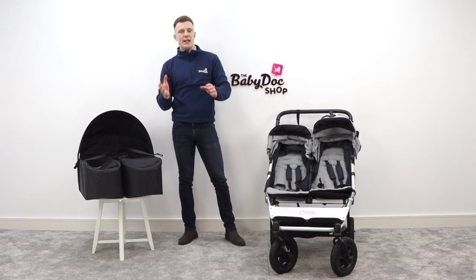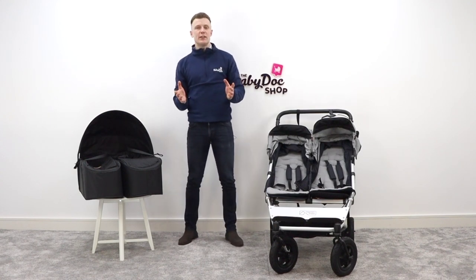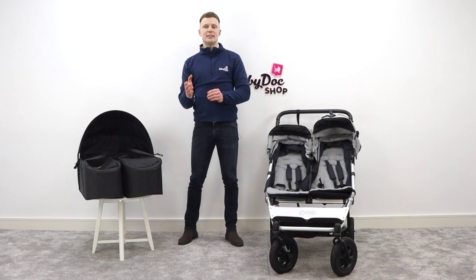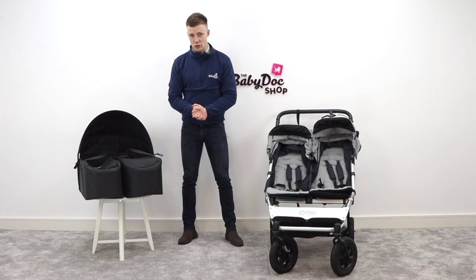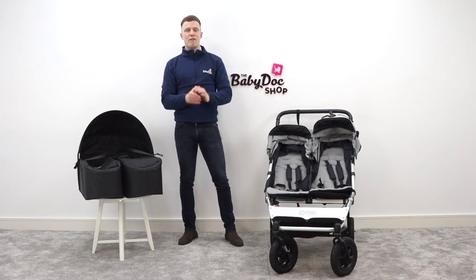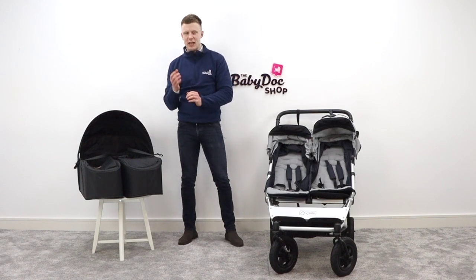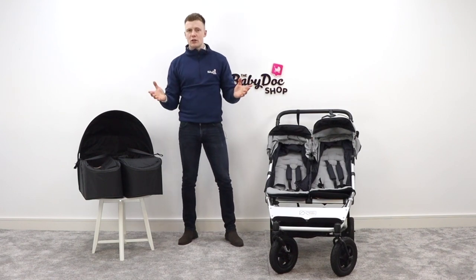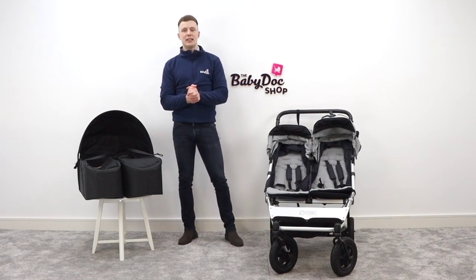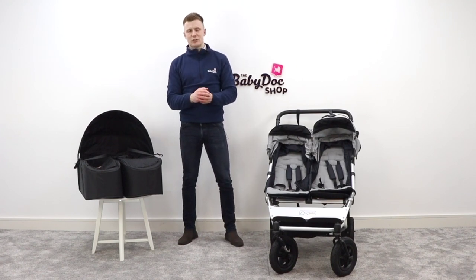I have divided this video into chapters to help you find the nuggets that you need. If you do find this video helpful, please show your support by liking, commenting, sharing, and subscribing to our YouTube channel. Here at The Baby Doc Shop we are fanatical about all things baby and we just love empowering our customers to help them choose a buggy that matches their lifestyle. If you have any questions or you'd like to book an appointment either in-store or virtually, I've included all of our Baby Doc Shop contact details in the description below.